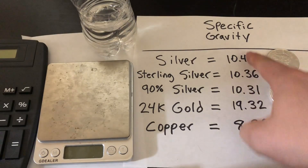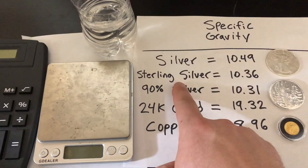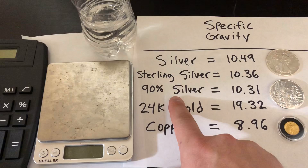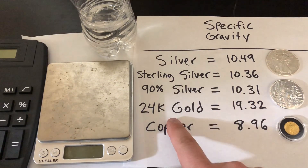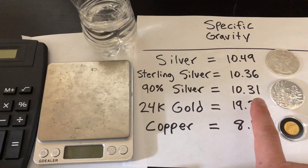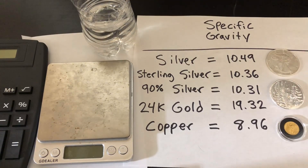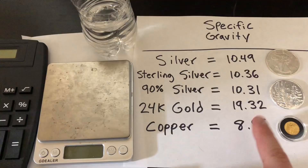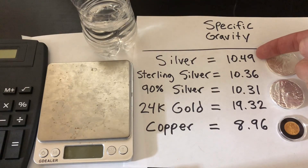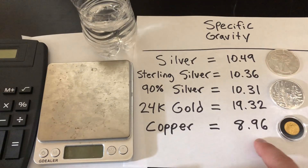Here are the specific gravity numbers for these different metals. Silver: 10.49. Sterling Silver: 10.36. 90% Silver — that's your constitutional junk silver — 10.31. 24 Karat Gold: 19.32. You can see that the specific gravity is much greater because gold is more dense. And then Copper: 8.96. Which makes sense because as silver gets less and less pure, moving towards copper, the specific gravity gets lower.